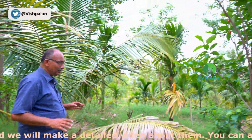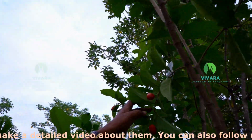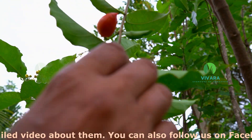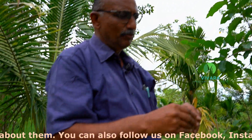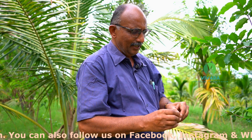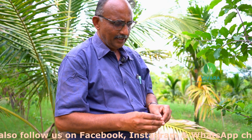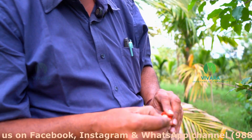You can see another fruit plant between the two coconut trees. This is called peanut butter. Basically what we need to do is just harvest this matured fruit, remove the outer skin. You can eat this also because it is organically grown. Then you can see there is a seed inside.